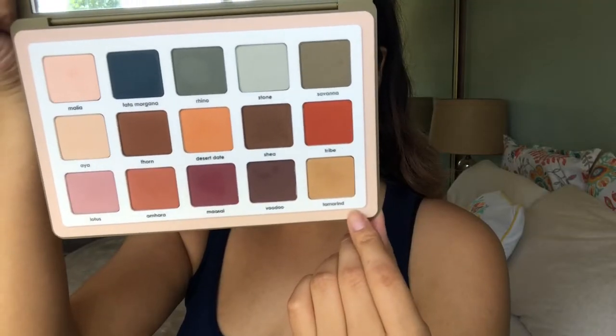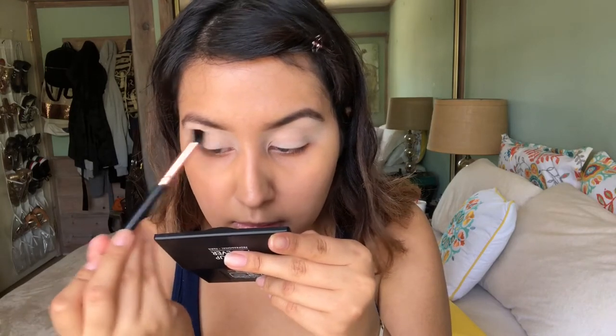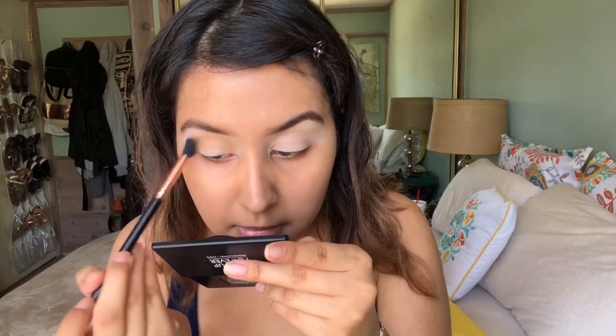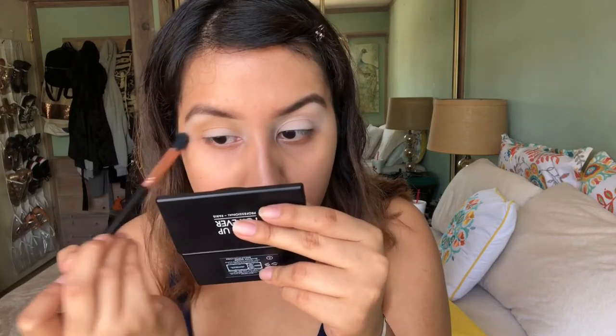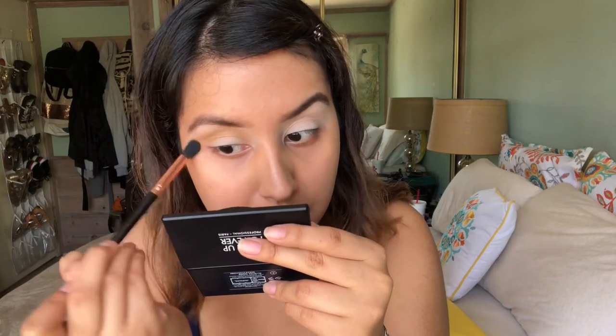The first color I'm going to take is this one right here called Tamarind — that's going to be my transition shade. The brush I'm using here is a brush from Dew Color. I don't know the name of it because I got it on Amazon and it doesn't have a number or anything, but it came in a little set and I really like this brush.